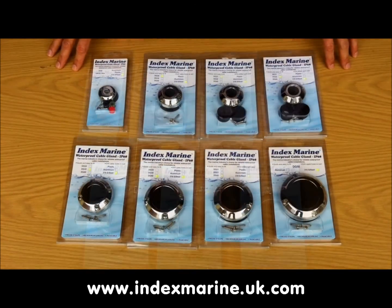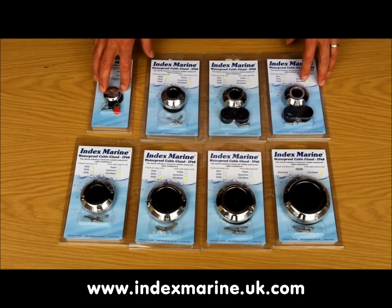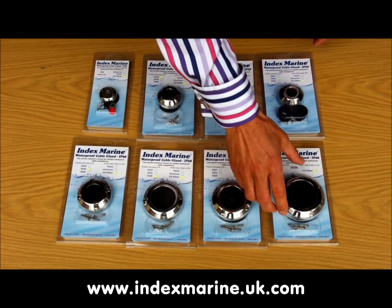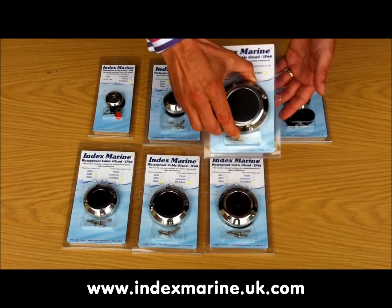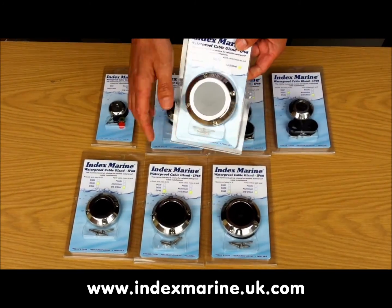Here are the new stainless steel glands. They're made from premium 316 grade stainless steel, which is ideally suited to marine and other demanding environments. Stainless steel looks pristine for a long time. However, if any marks do show, they're easily removed by polishing.